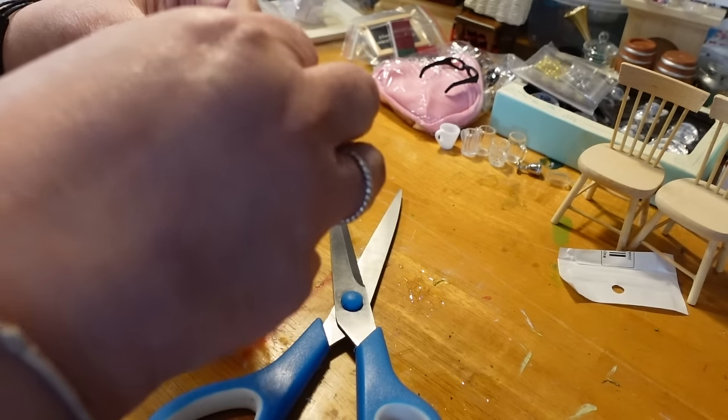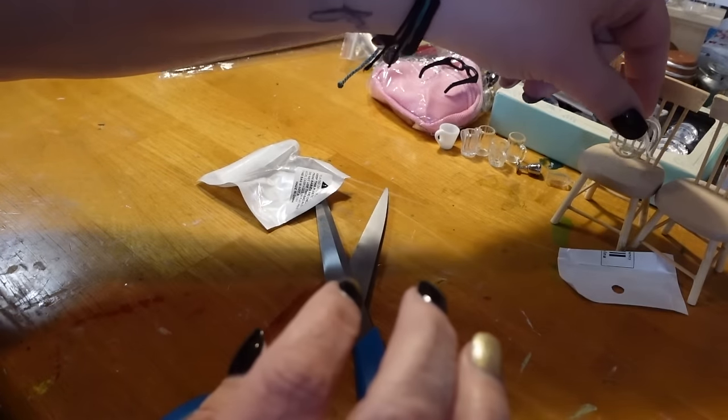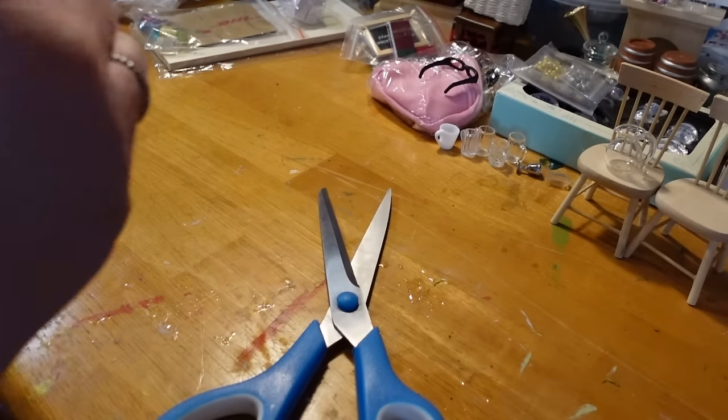This I do believe is glass — a little milk pitcher. How cute is that? That will probably go in Lucy's apartment, displayed on the table.